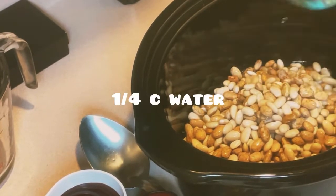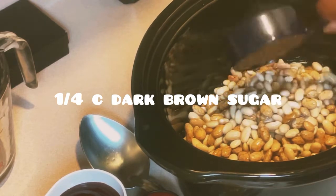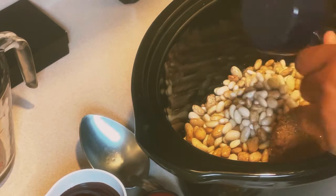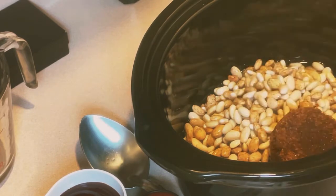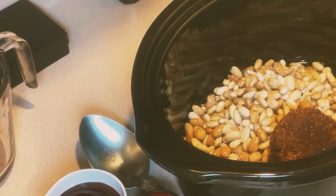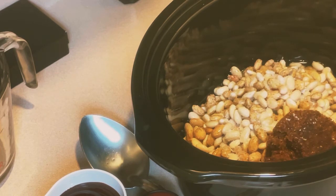I'm going to go in with my apple juice, then my water, then my brown sugar. Apple cider vinegar. I'm going to add two teaspoons of salt — and this is kosher salt that I'm using.